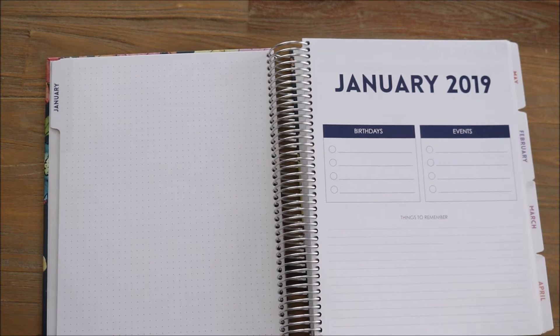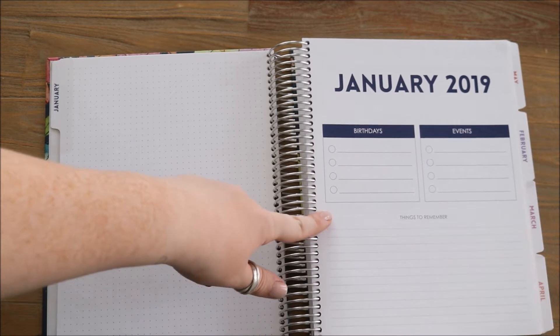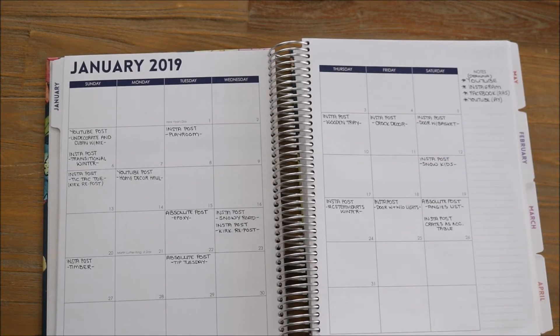On the right side of the planner you can see you have the month, the year, a space to write any birthdays that are coming up, any events, and then a things-to-remember section. I don't get too much use out of this page but it's really nice to have. Turning that page you have your month at a glance with some space to fill in things. This is what I use for YouTube, for my husband's company, and for Instagram — I just write down all of the social media aspects right in here. These two pages are solely dedicated to work.